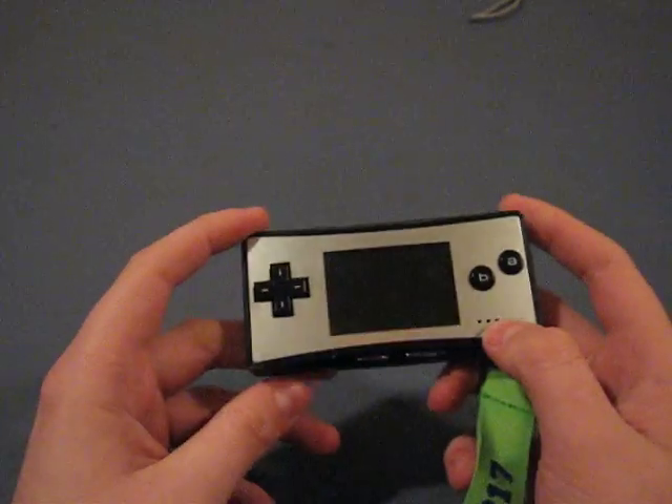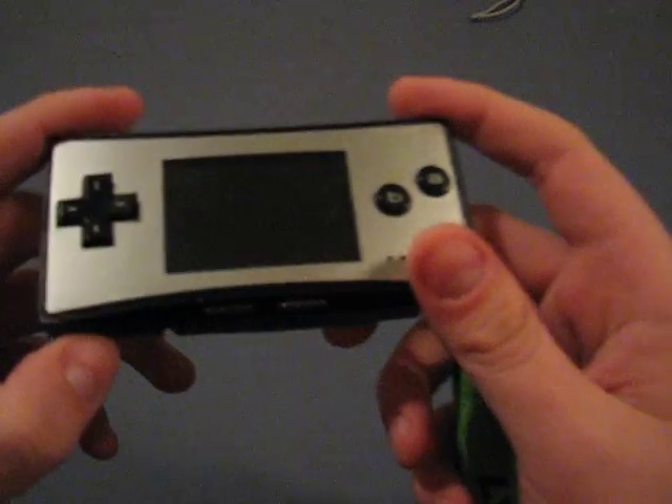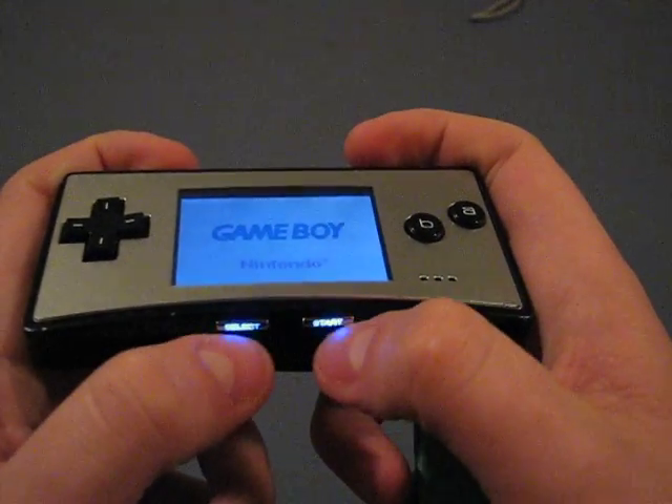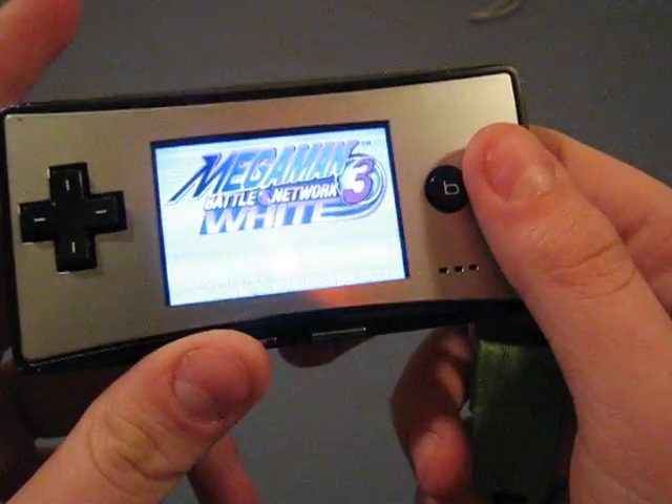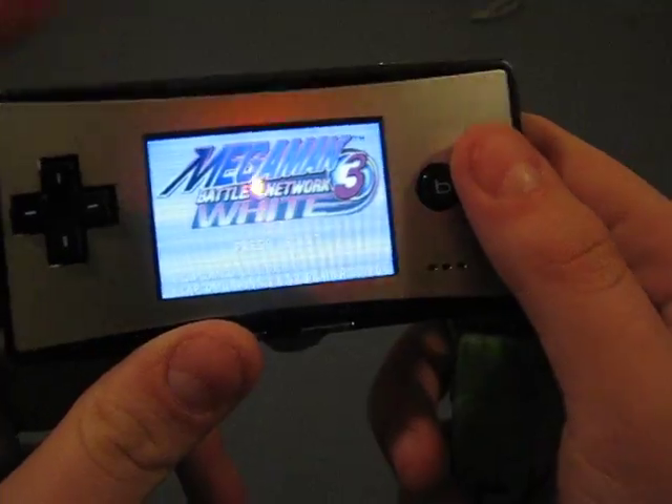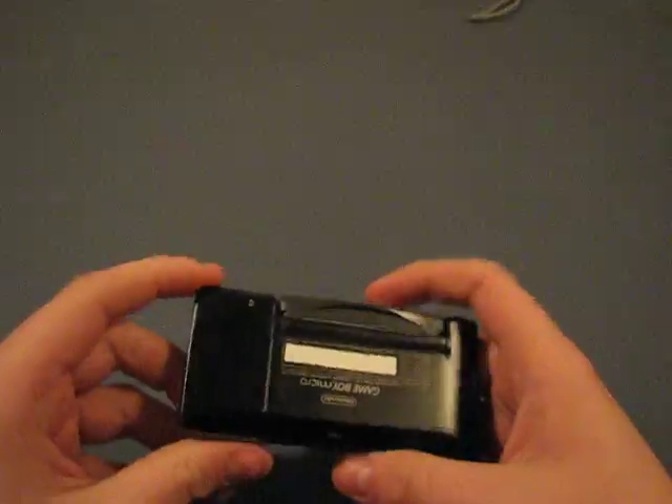I just wanted to boot it up and show you. These start and select buttons are backlit — they're both backlit. Right now I have Mega Man Battle Network 3 White Version in there, just facing Bubble Man. He's a pain in the ass.